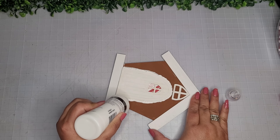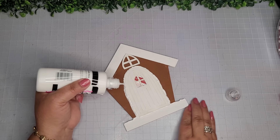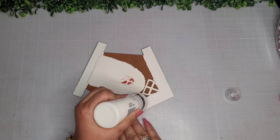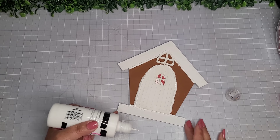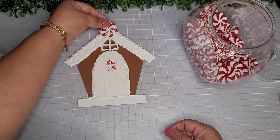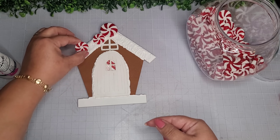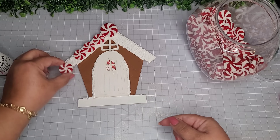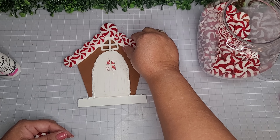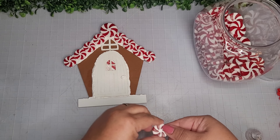I do the roof on both sides just to give it a little bit of dimension and seal up the sides. Now I'm taking some more paint and covering up the top of the roof because I'm going to use it as glue. I'll place these peppermints on the roof line all the way down so the puffy paint comes through in between each one, giving it that luscious decadent look.